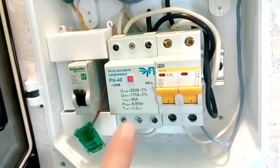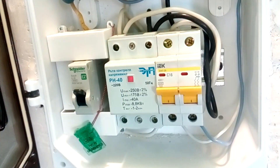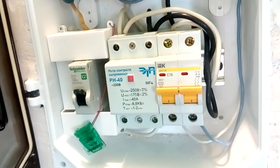The panel already contains a voltage relay which I reviewed earlier — this is exactly the voltage relay that is not worth buying. At the moment, the apartment is not powered through it, as you can see the voltage relay outputs are disabled. I will remove this voltage relay and install a new one. You will also find a link to a review of the old relay in the description.